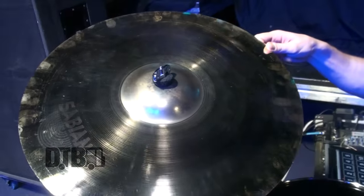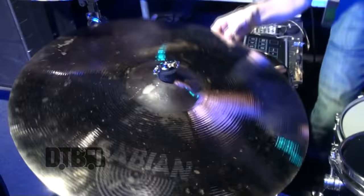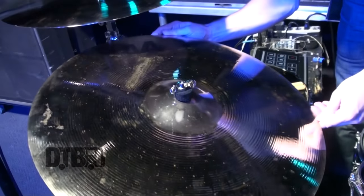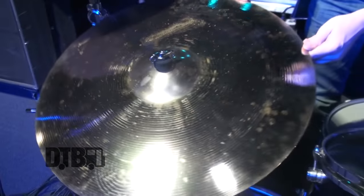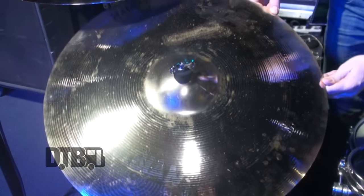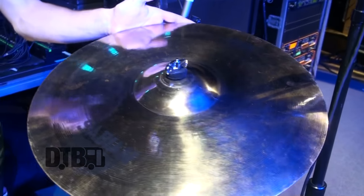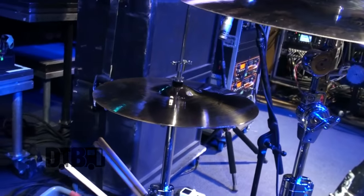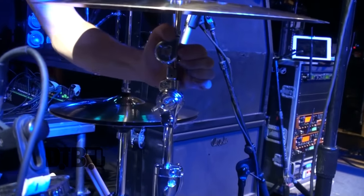For cymbals, I'm playing all Sabian. Right here we've got a 19 inch AA explosion crash. We've also got a raw bell dry ride — a 21 inch, which is what happens when you take a tour off and you don't clean the cymbals before you leave. Also got an AAX stage crash right here, a nice 18 inch, and some 14 inch medium AA hi-hats. This is all D-Drum Mercury hardware — it is great, super durable hardware.